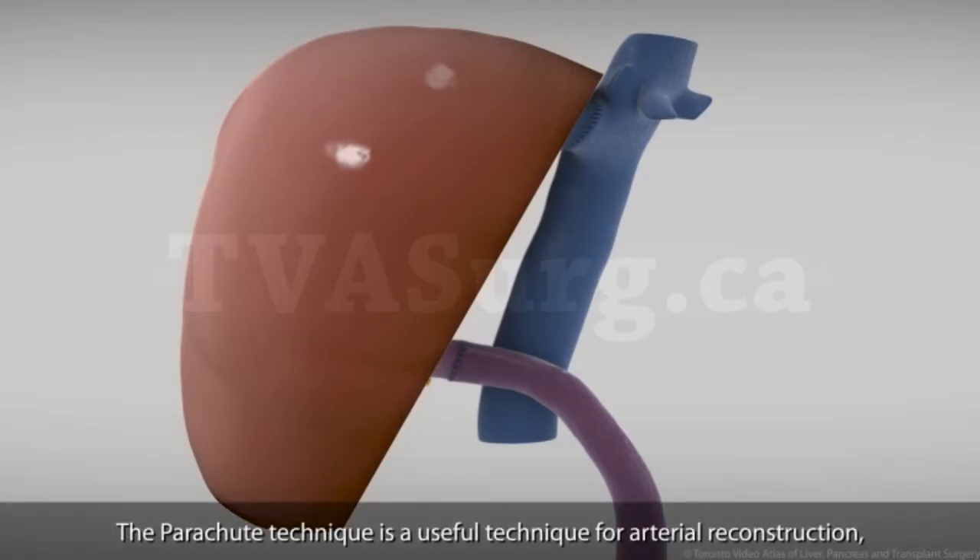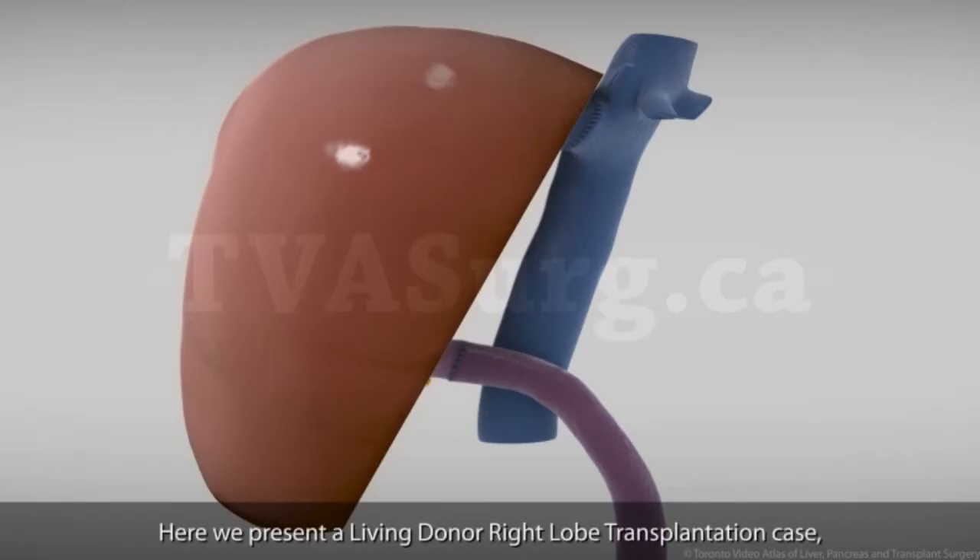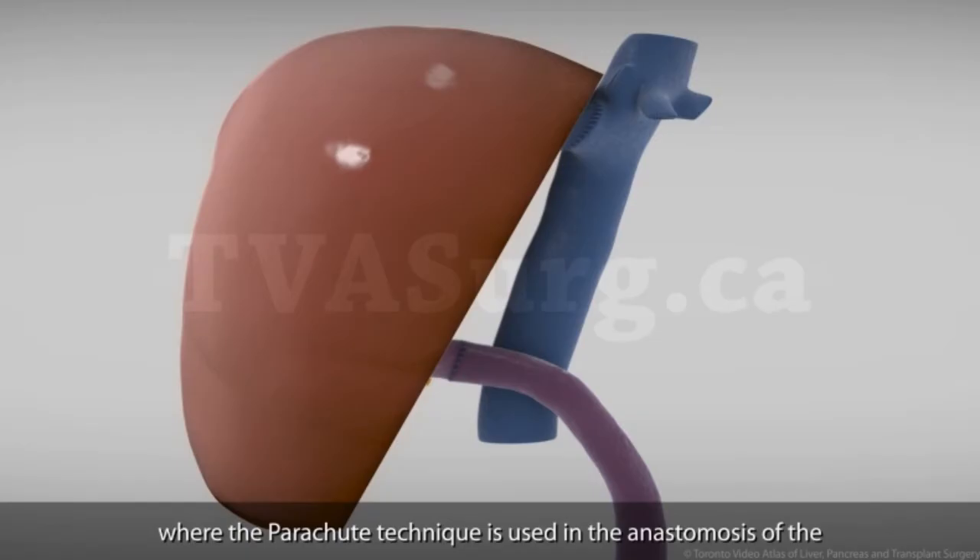The parachute technique is a useful technique for arterial reconstruction and can be applied even to quite small vessels. Here we present a living donor right lobe transplantation case where the parachute technique is used in the anastomosis of the donor and recipient right hepatic arteries.